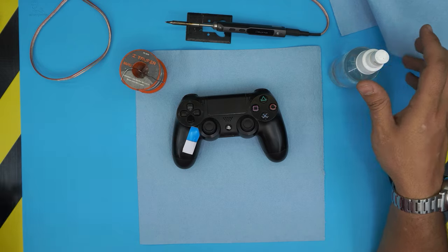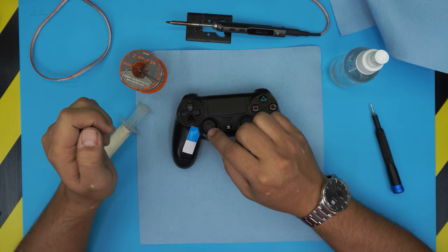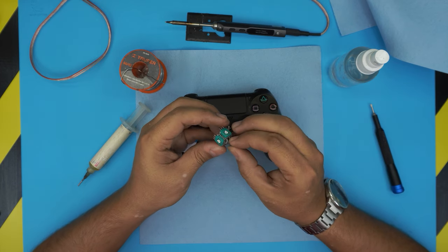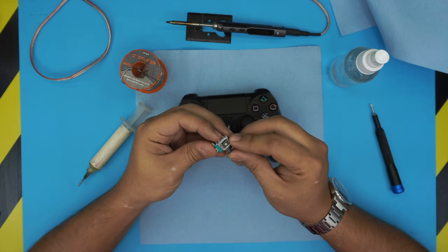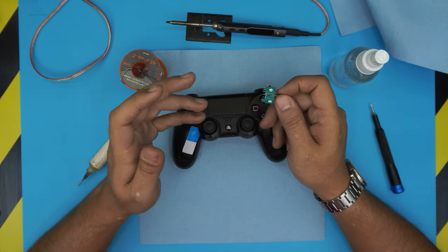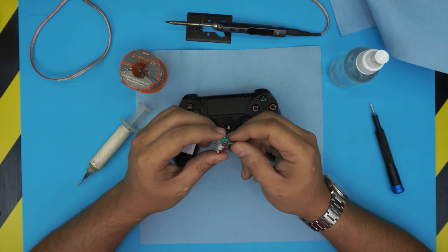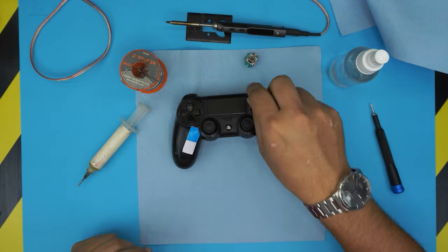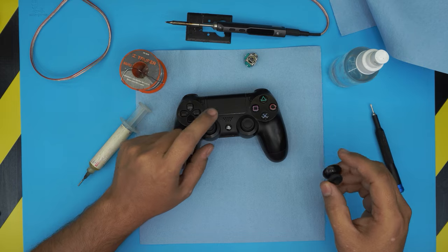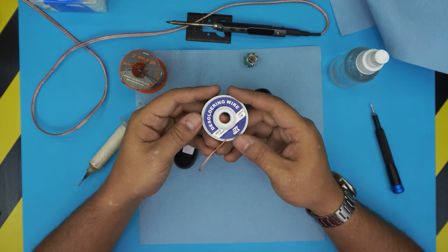You're gonna need 90% or 95% alcohol, solder, and some flux. You'll also need a replacement joystick — these are called potentiometers, covering the X and Y axis and the click button. Cleaning the old one won't last — it'll drift again within days or weeks, so replace the potentiometer. You'll also need a desoldering wick.